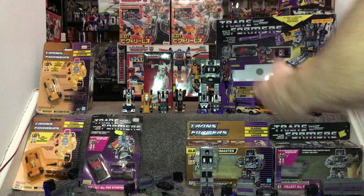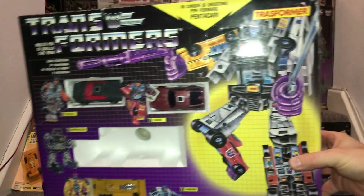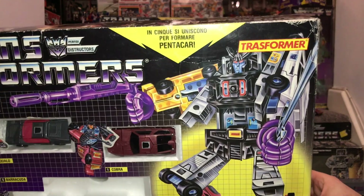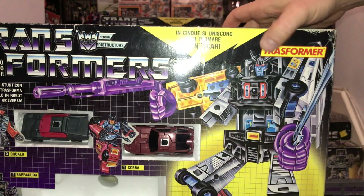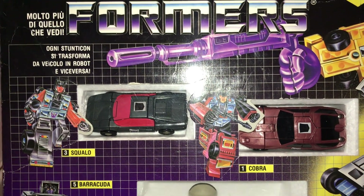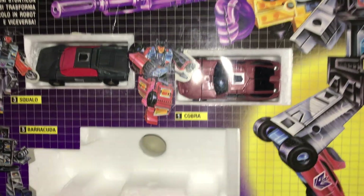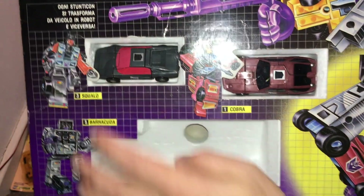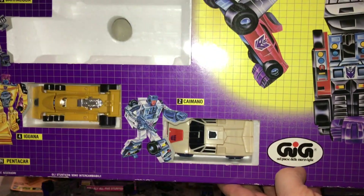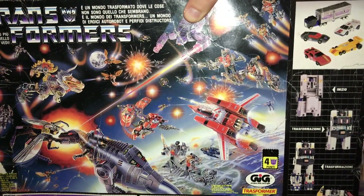Now for the interesting one - the GIG Italian exclusive gift set. They changed the names: the set is called Pentacar, which I presume just means five car, from 'penta.' I also have a GIG Superior box set where he's called Pentaget. Looking at the individual names: Wild Rider number three is called Squalo, number one is Cobra - a cool name I've seen elsewhere - Motor Master is Barracuda, Drag Strip is Iguana, and Breakdown is Chimino. The battle scene is otherwise exactly the same - a lovely battle scene.